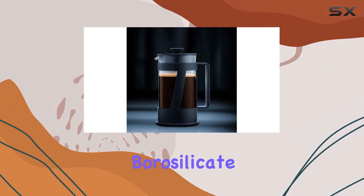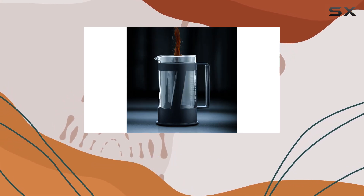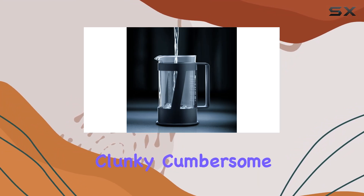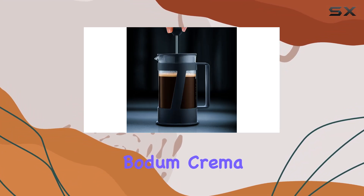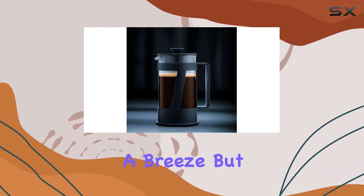The heat-resistant borosilicate glass beaker, coupled with the curved plastic frame, ensures durability and safety while brewing. Say goodbye to those clunky, cumbersome machines — the Bodum Crema is compact and dishwasher safe, making cleanup a breeze.